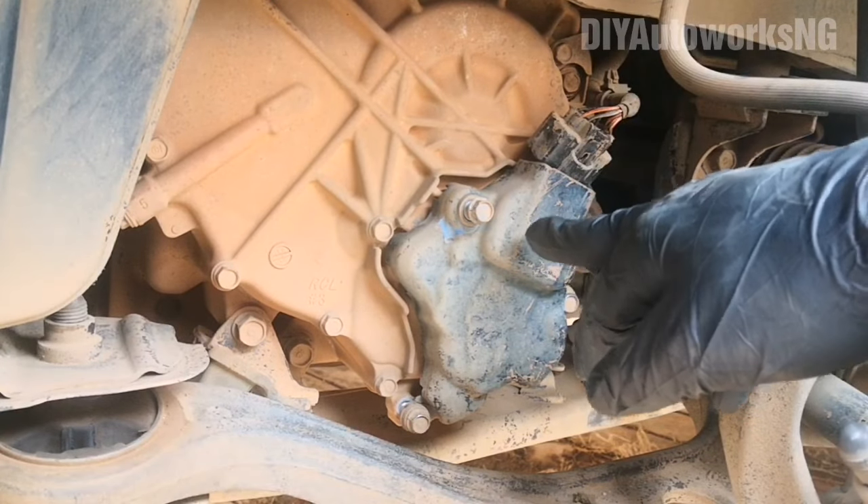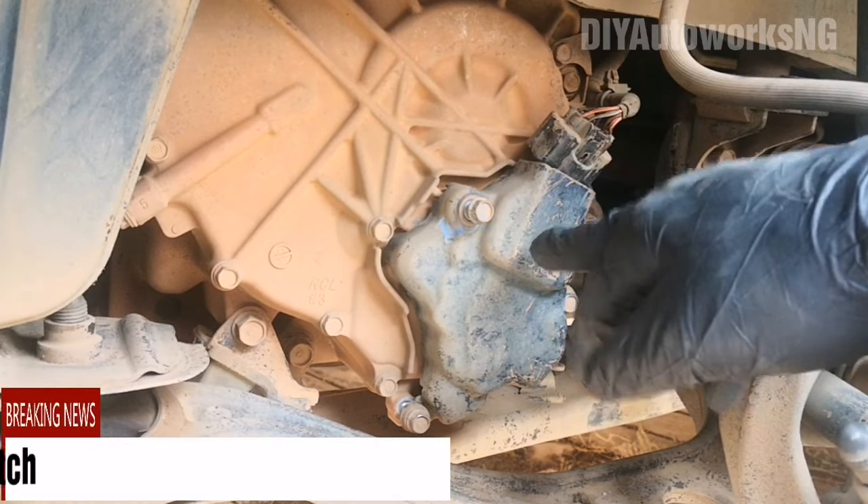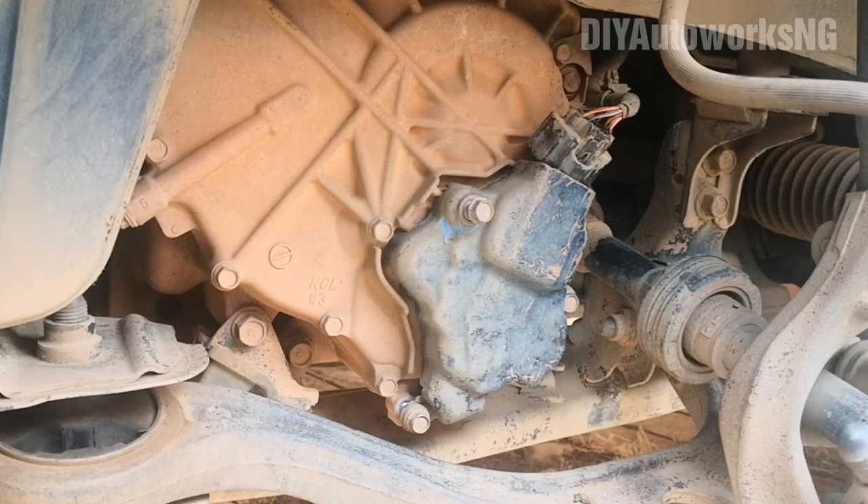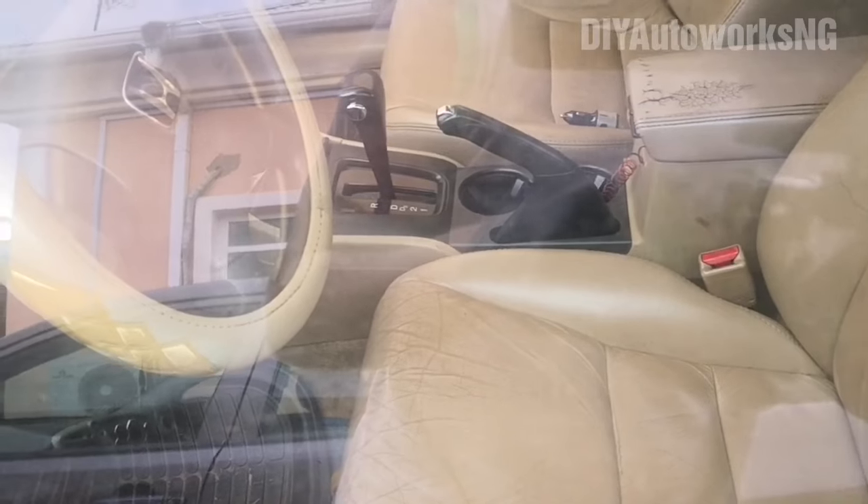Hi guys, today I'm going to be servicing my transmission neutral safety switch. Sometimes when I try to start the car it doesn't start in park — I need to pull it out of park and put it into neutral for it to start. That's typically one of the signs of a defective switch or bad contact. I'm trying to do the cheapest thing first: take the switch apart, give it a good clean, and fit it back together. If I continue to have symptoms, then I know it's the transmission range switch that is bad.